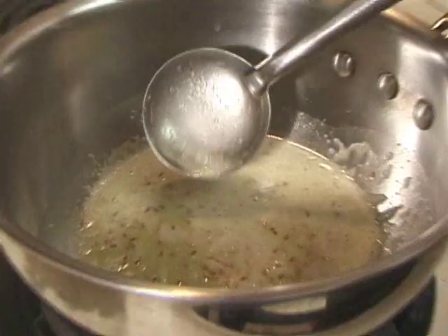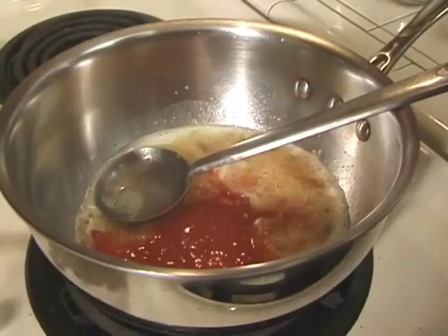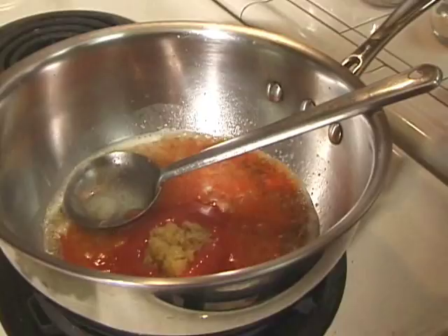Now we are going to add tomato puree which I have made with 1 blended tomato, 1 spoon of ginger paste, and 1 spoon of green chilli, finely chopped.